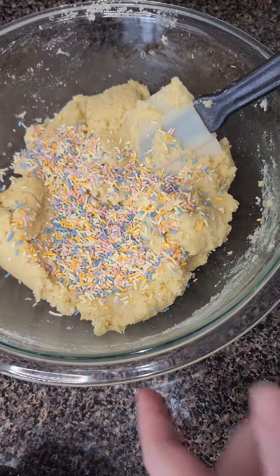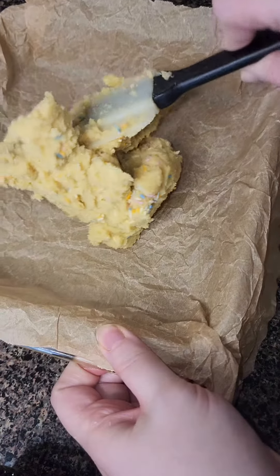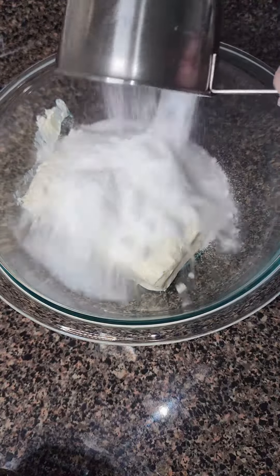Now once everything's mixed together, we're going to half our cookie dough. We're going to use one half for the bottom layer of our cheesecake bites. I'm just using my hand to mash them down and I'm going to bake this in the oven at 325 for about 15 minutes.